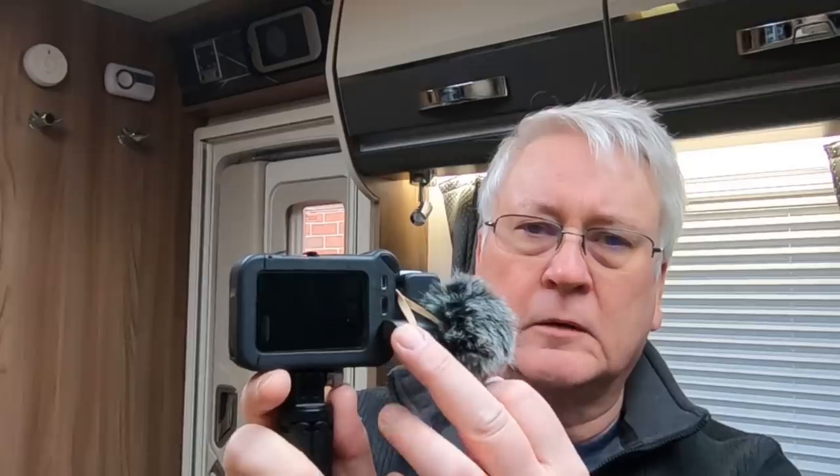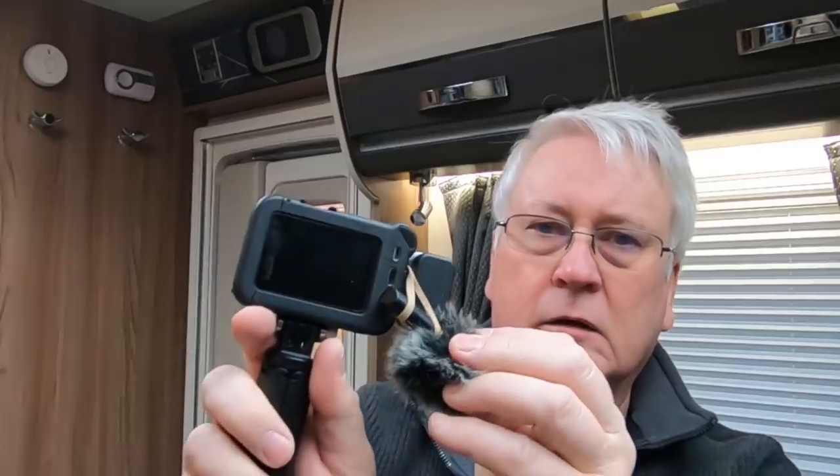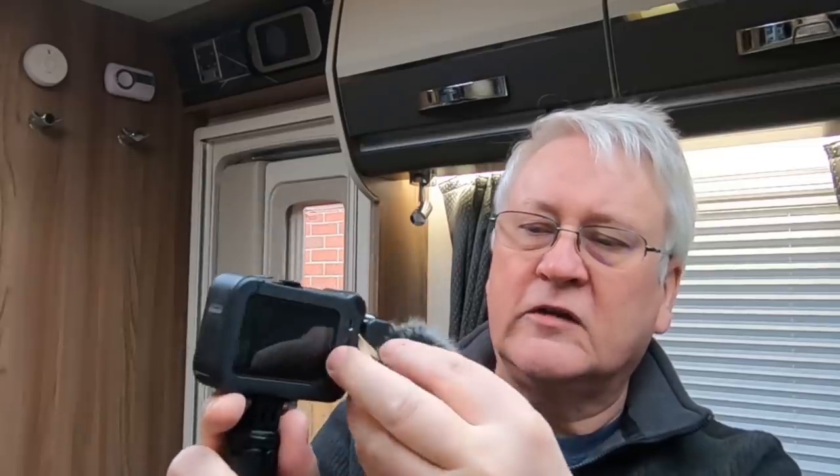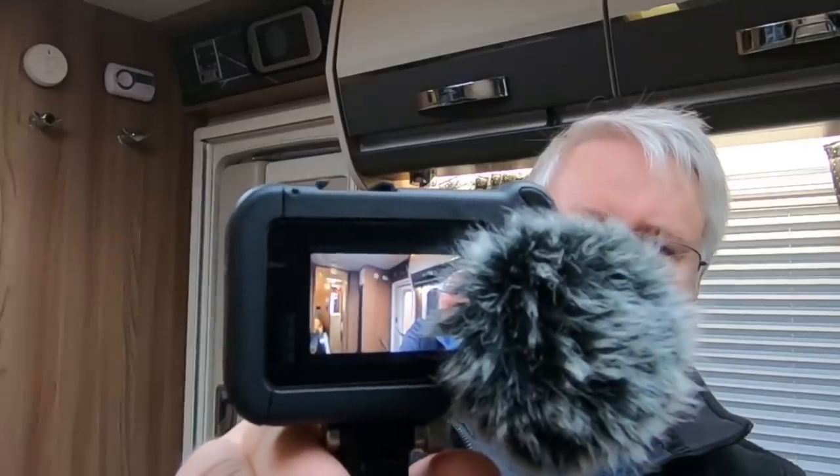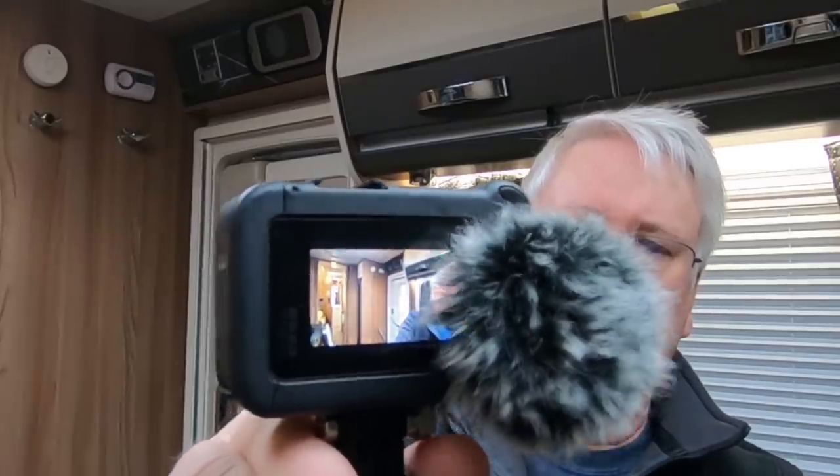Number one: the microphone socket is on the back of the camera. What I've had to do is use this little L-shaped piece so I can attach the microphone so it's not in the way of the camera. If it's just on the back, the microphone — the fluffy mic — actually gets in the way. So that's number one.